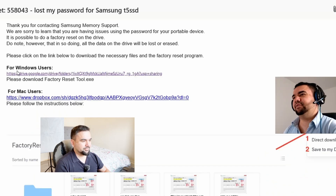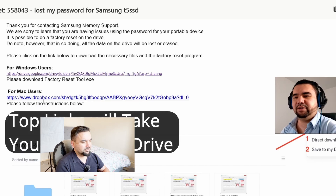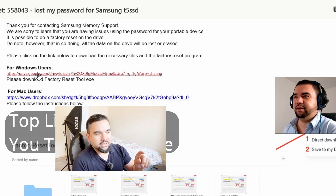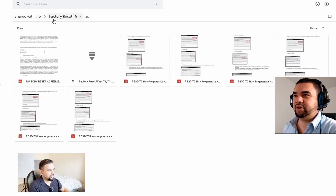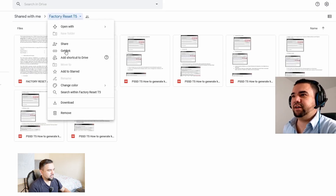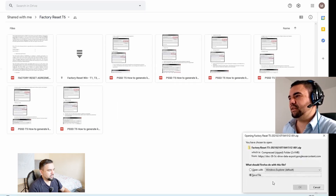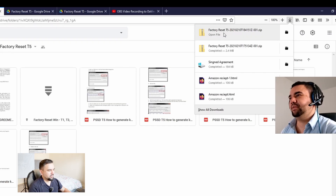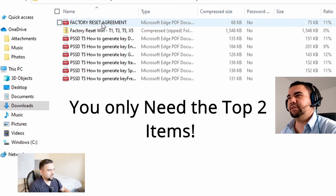This is the email I received from Samsung. There are two links: the one on top is for Windows users and the bottom one is for Mac users, so click whichever is relevant to you. Click the link, and it will take you to Google Drive. Click on 'Factory Reset T5', then click Download. Once it's downloaded, save the file, go to Downloads, and click on the top file.